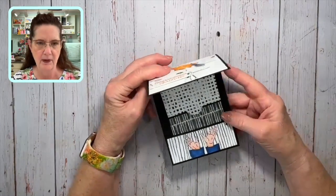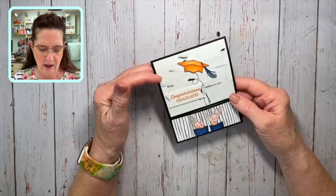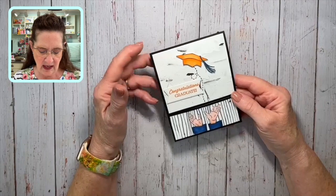I'm using Night of Navy and Pumpkin Pie for my color choices. The paper is from the Rock and Roll paper pack — I decided to use a black and white theme and then everyone could go from there.